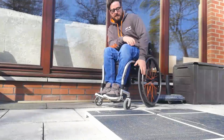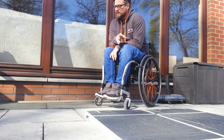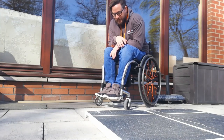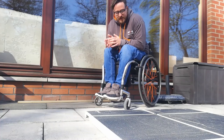Hi guys, it's Rich from Backup here again. I just wanted to use this next little section of video to highlight how we go about getting down kerbs backwards in our wheelchair. An incredibly useful skill to have for when we're getting around and about in the community — you might not have access to a dropped kerb, so it's a good one to be able to master.